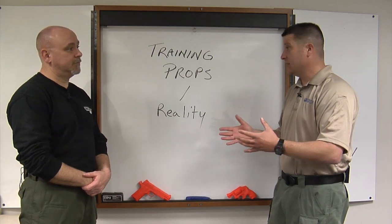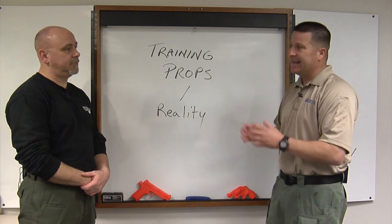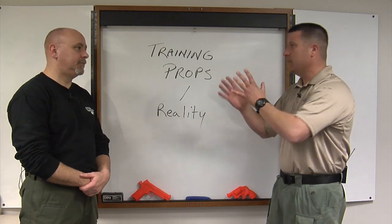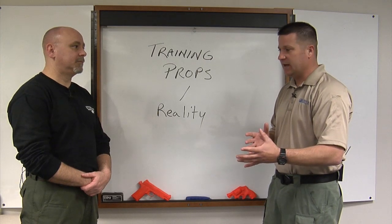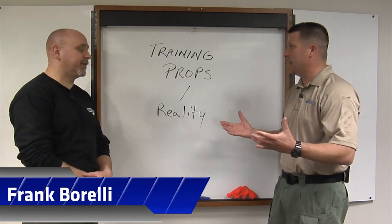Some agencies are relegated to using their actual firearm for training, and while that can be done safely, that's certainly less than ideal for several reasons. There's always a chance, no matter how many training protocols or safety protocols you have in place, that a live round can be introduced into the training environment. We think it can never happen, but sadly we see the accident reports every year.